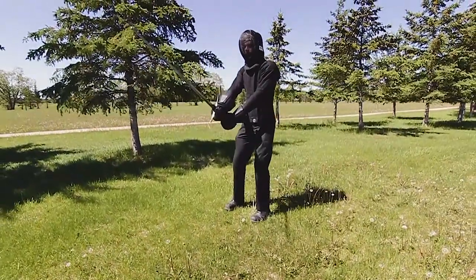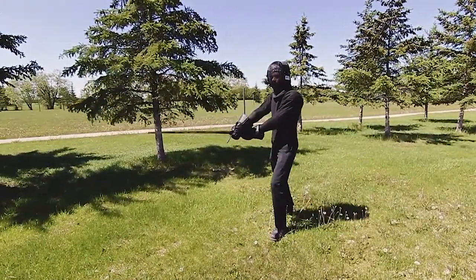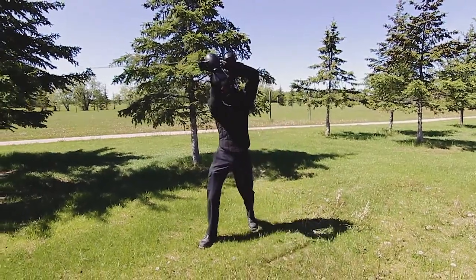If I do a cut that transitions the side, I'll step forward or back — it doesn't matter which. The most important thing is that the side your hilt is on is where your back foot is.